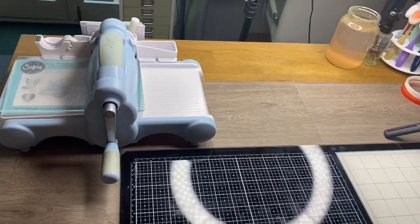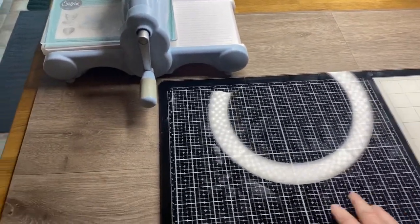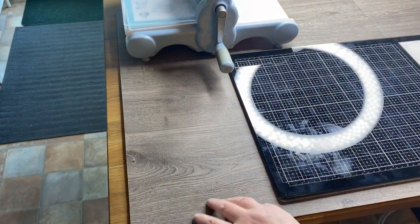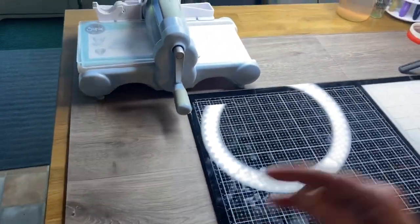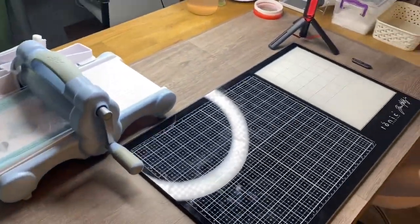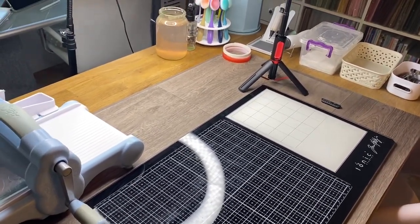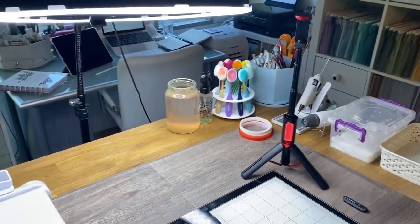Depending on what I'm filming — if the light's quite good anyway on a bright sunny day — I might just move the light away from the desk area so you don't get this glare. If I do need the light, I just move this mat off, and what I've got here is a bit of old vinyl flooring from our other shed. I've put that on top of my desk because it wipes clean, so I can craft straight onto that if I want to avoid the glare from the glass mat.